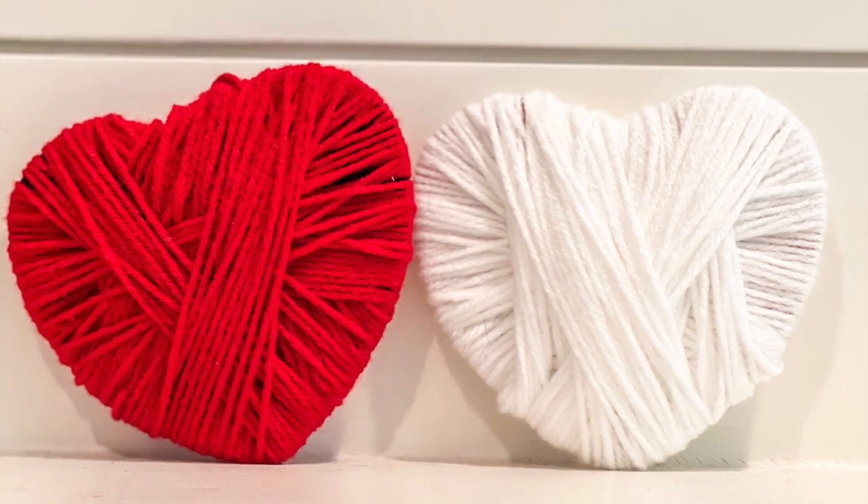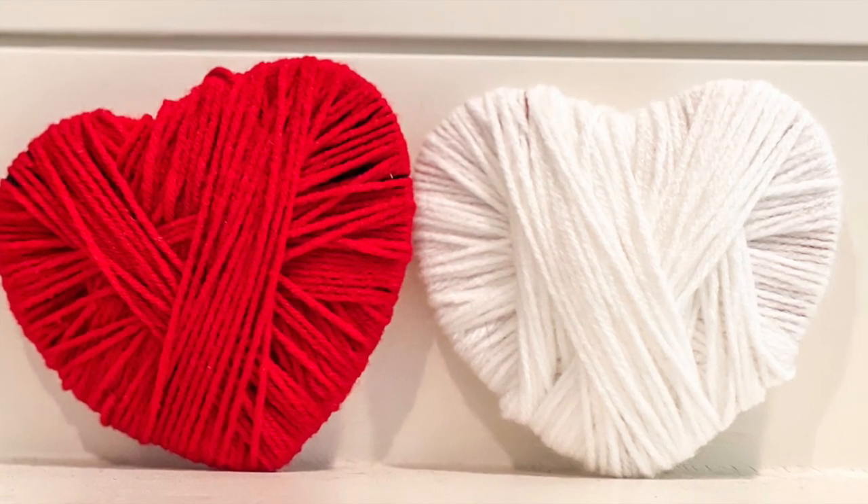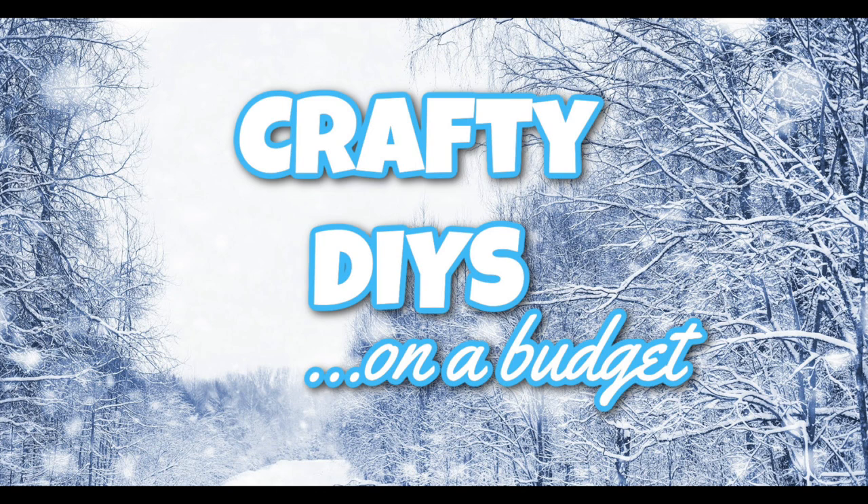You can make this project big or small and it will look super cute tucked into a tiered tray. My friend Sarah from Jujube DIY and I have a Facebook group all about crafting on a budget — there's a link in the description box below.